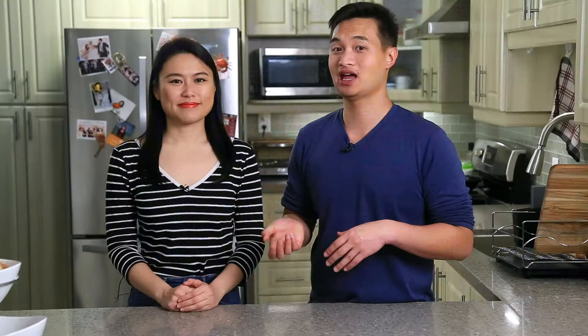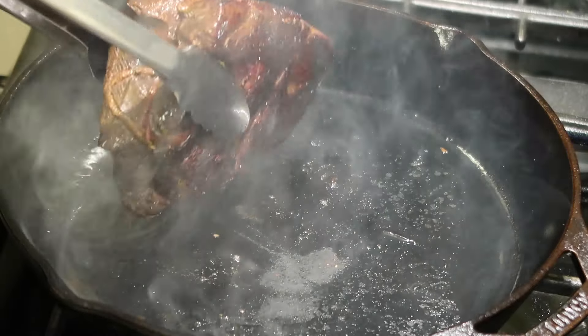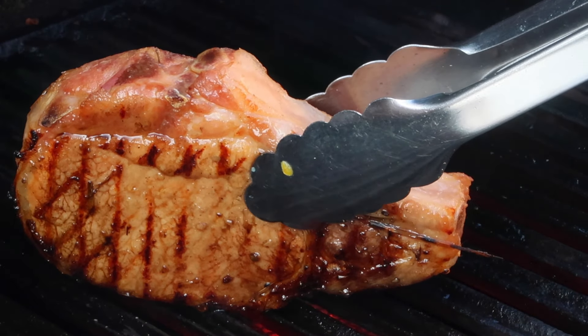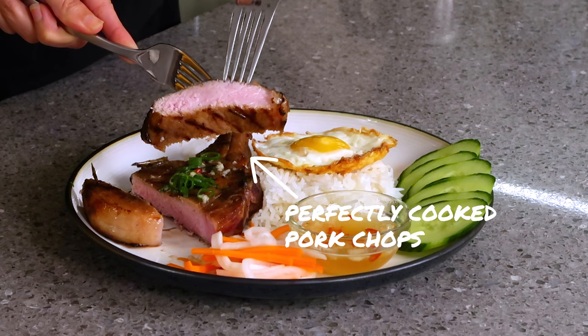One thing about sous-vide is that when food comes out of the bag, things are ugly — some things are gray and don't look very appetizing. To fix that, you're gonna want to sear it hot and fast. Since the meat has already been cooked, you don't want to overcook it, so the best way to get a longer sear and a better crust is to chill your meat first. Put it into an ice bath or the freezer for a couple of minutes — that will buy you extra time for a nice thick crust. Not everything needs a crust; for some dishes you just finish them in a very hot grill, oven, or pan to add color and extra flavor without overcooking the inside.